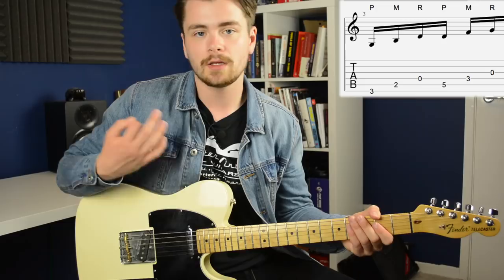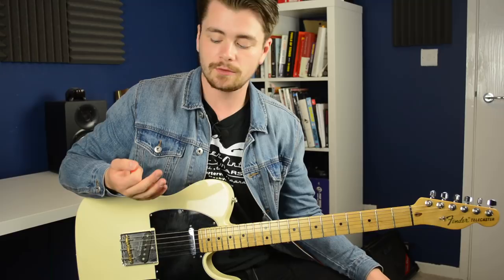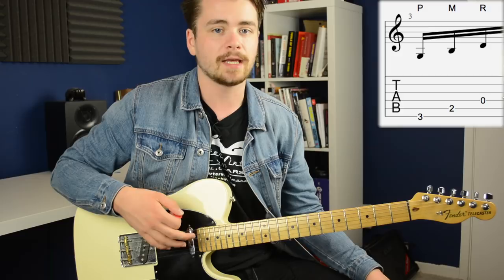Quick side note: if you're new to the banjo roll technique or new to using a combination of pick and fingers, what I'd recommend to begin with is just practicing those first three notes — just that G major triad by itself — over and over again, to get familiar with going pick, middle, ring.